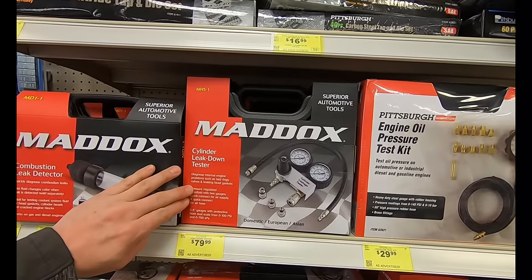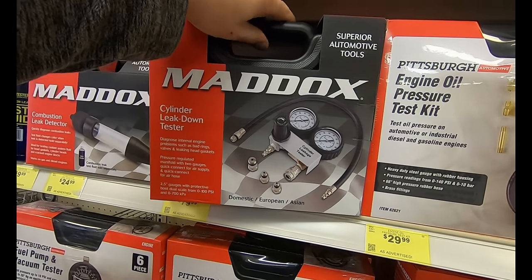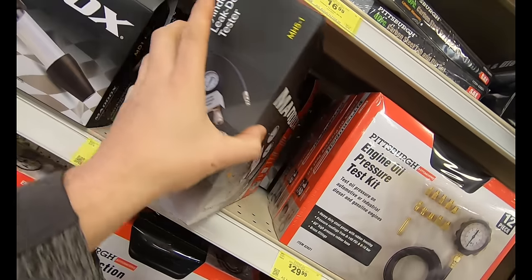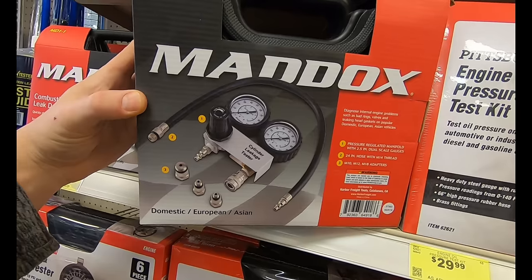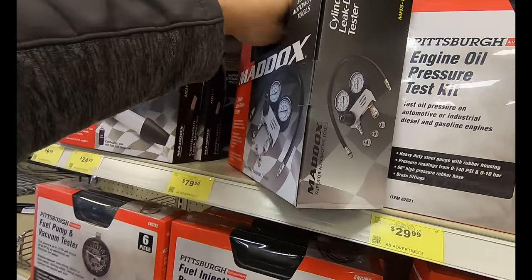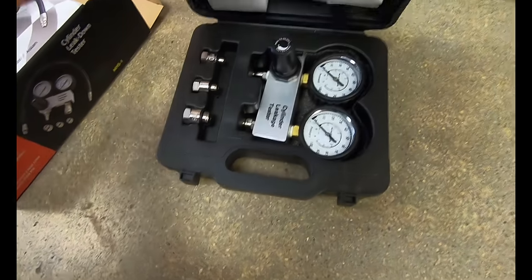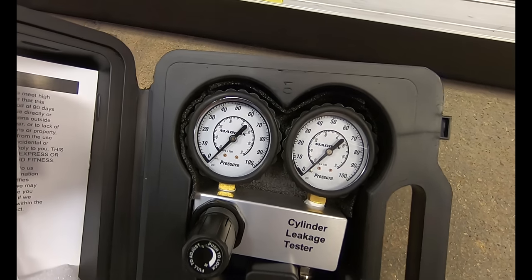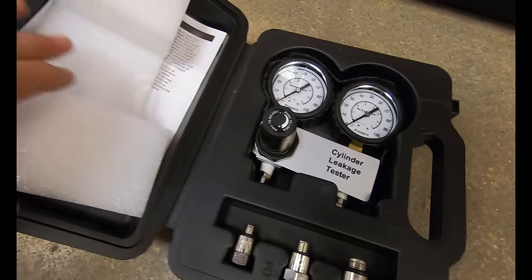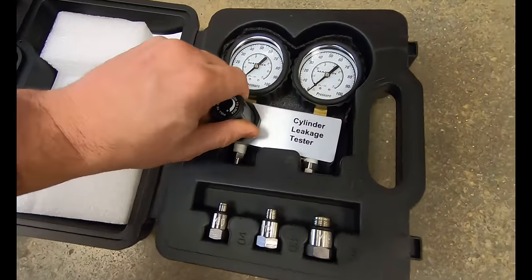Here we have the Maddox cylinder leak down tester — just by looking at the picture I can tell it's not that bad of a unit. It comes in at $79.99. I do like color zones on the gauges like the snap-on one, but it's all relative — if you're chasing down a high mileage issue, your cylinders might be over 20% leakage and that might not be your issue because they all wore evenly. Opening the box, it should have a 24-inch quick-connect hose with M14 threads, three adapters (M10, M12, M18), the gauges, and the blow-molded case — but the 24-inch quick-connect hose appears to be missing, so we need to go give this to somebody up front.